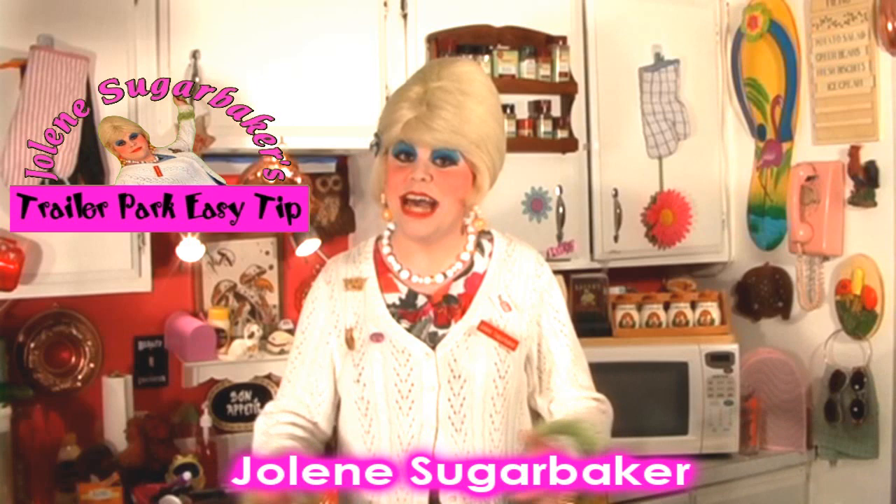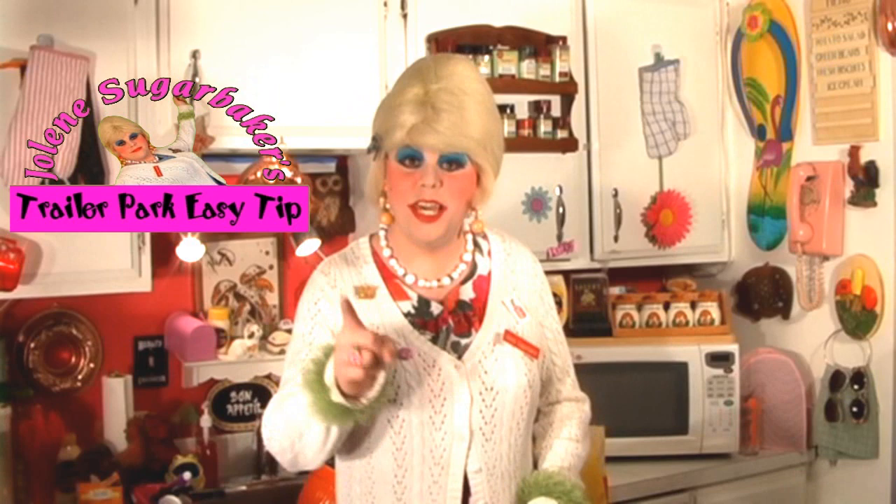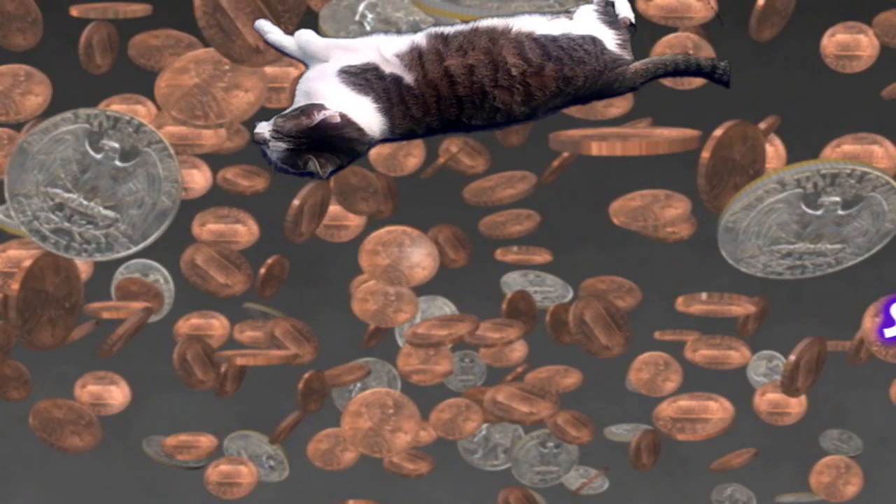Hi there Trailer Park fans! It's Jolene Sugarbaker, the Trailer Park Queen. And just because I have a cat doesn't mean my trailer has to smell like one. I'm gonna show you my easy tip up next.